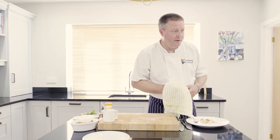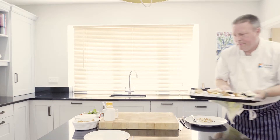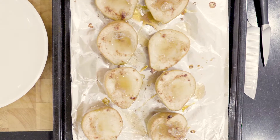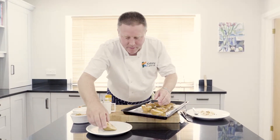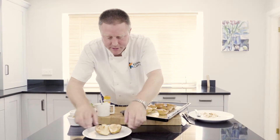About 15 minutes have passed now and the pears are looking bubbly and nice, looking nice and soft. Let's take them out of the oven. We'll let them rest for a little bit — you know how hot honey gets just out of the oven, so we'll give them a few minutes just to cool down before we finish and assemble the dish.